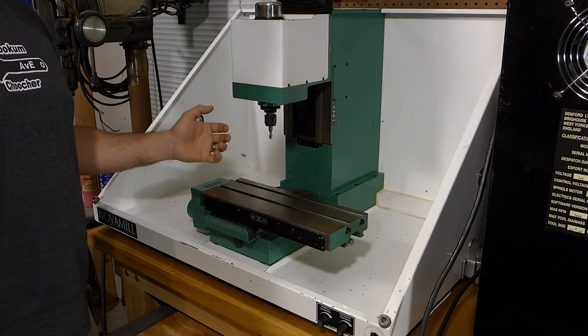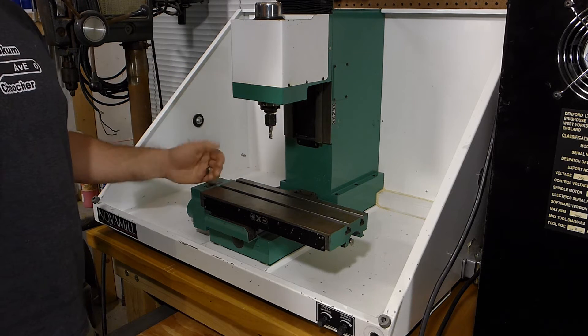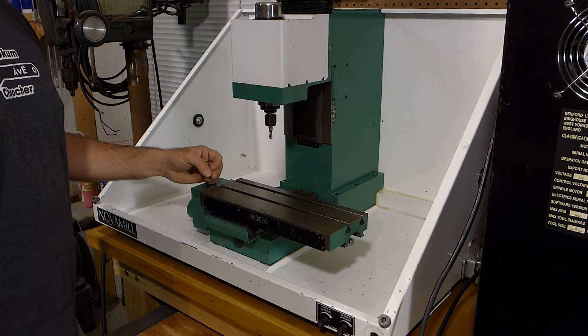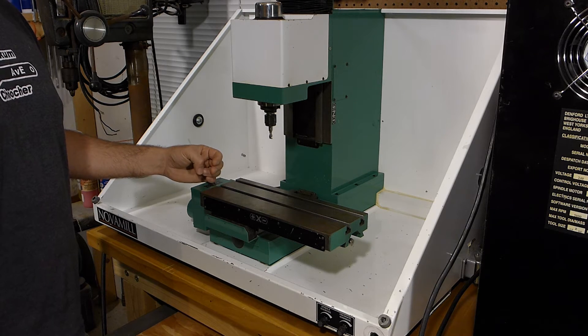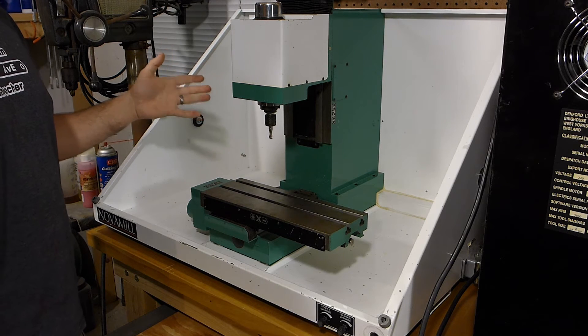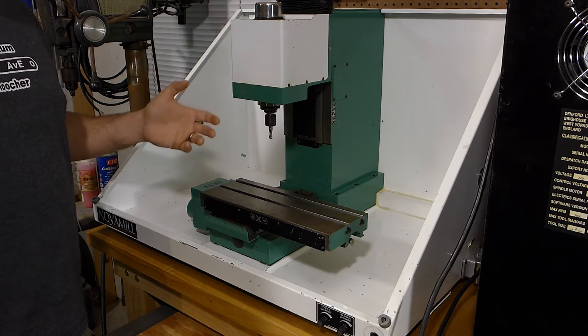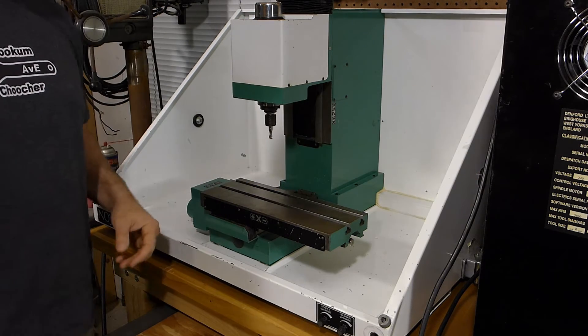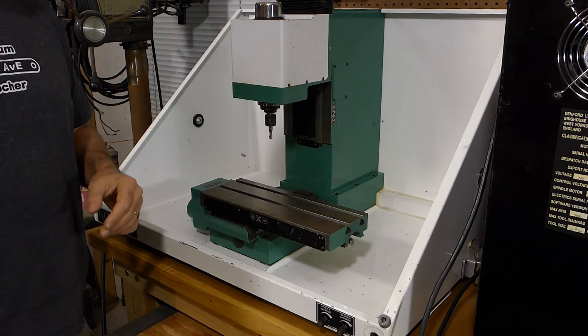My brother bought one a few years back and he really liked it for a small little mill. I found this one pretty close by and the price was reasonable, so I went ahead and got it. This mill came with everything except for the cover, which is broken, and there's no software for it. But I got a controller right here and we can take a look at that real quick.